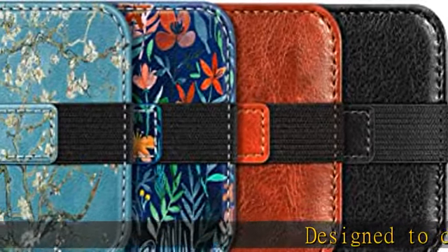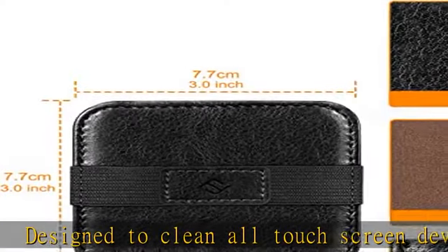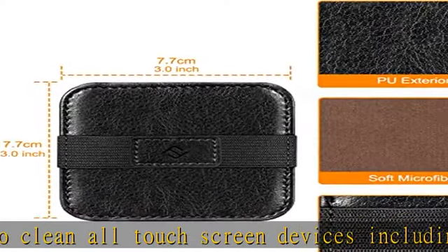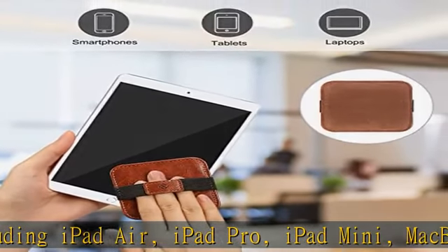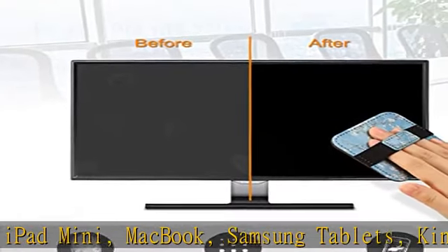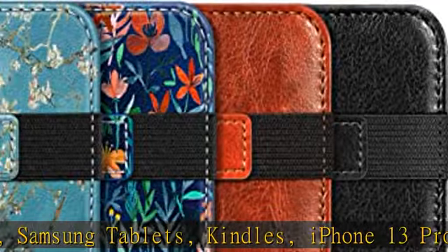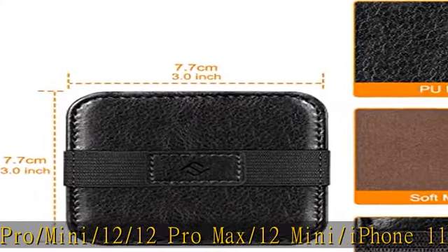Designed to clean all touchscreen devices including iPad Air, iPad Pro, iPad Mini, MacBook, Samsung Tablets, Kindles, iPhone 13 Pro/Mini/12/12 Pro Max/12 Mini/iPhone 11/11 Pro/Max/X, Samsung S21, S20, Note 10/9/8/Plus, S10/S9/S8.